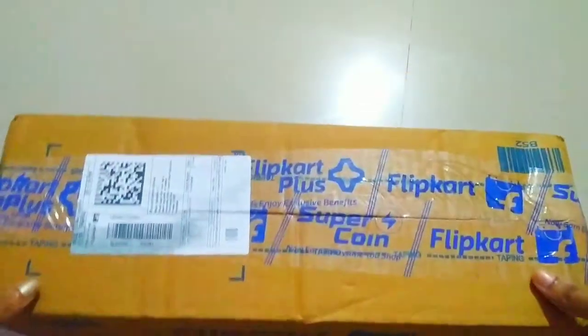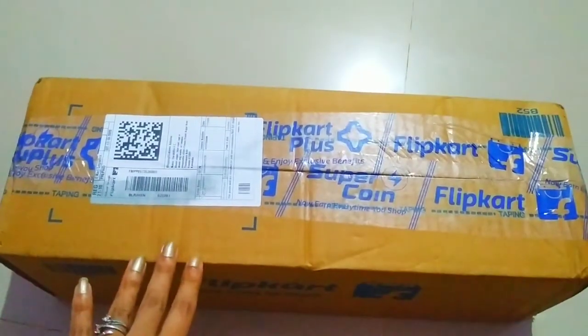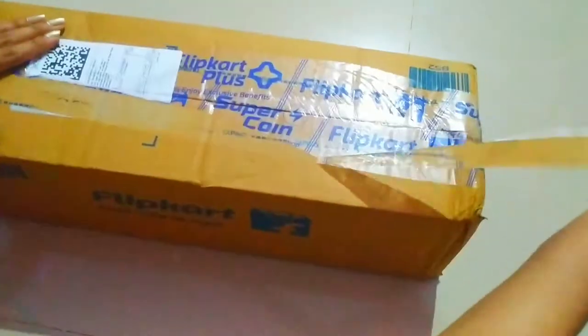Hey guys, welcome back to my YouTube channel! Today in this video I'm gonna unbox my Pigeon 4-piece euro set kitchen tool set. I bought this from Flipkart.